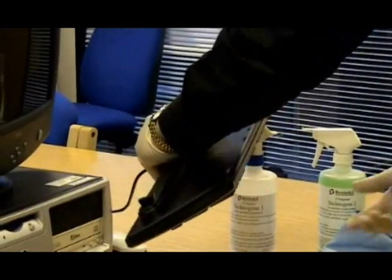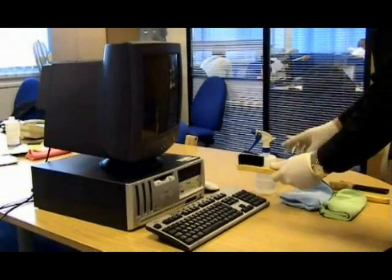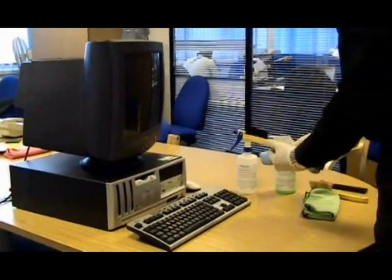Turn the keyboard back over and valet using the wet computer brush and the blue microfibre cloth dampened with TechnoGene one.